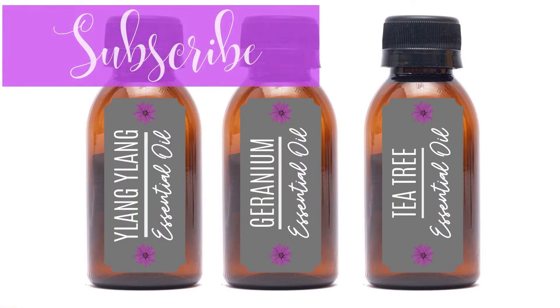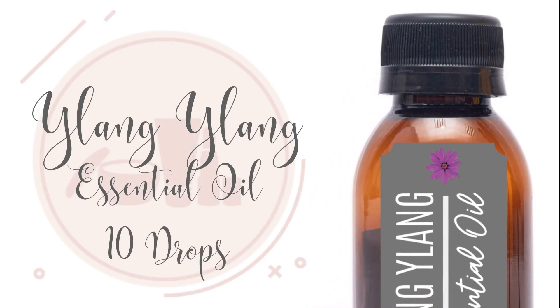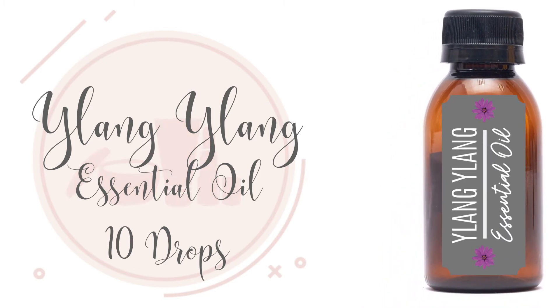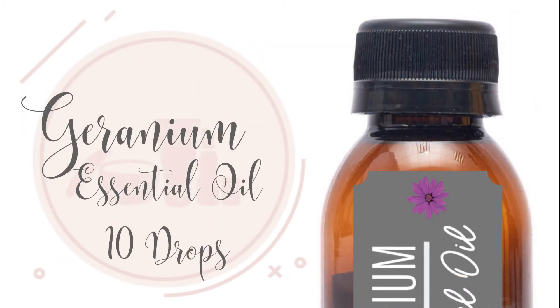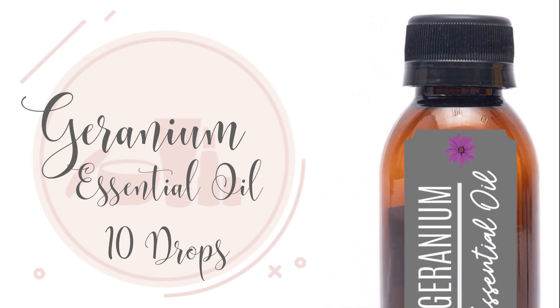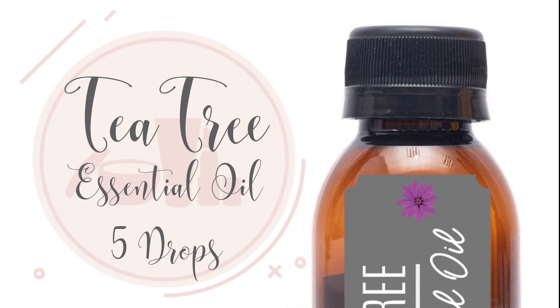The essential oils I like to use are 10 drops of Ylang Ylang essential oil, 10 drops of geranium essential oil, and 5 drops of tea tree essential oil. Ylang Ylang soothes the skin, promotes blood circulation, increases energy, and supports against inflammation and stress. Geranium essential oil supports cell growth and blood circulation, is antibacterial, a natural deodorant, and supports against inflammation and the formation of wrinkles. Tea tree essential oil is antibacterial, antifungal, and can reduce inflammation.